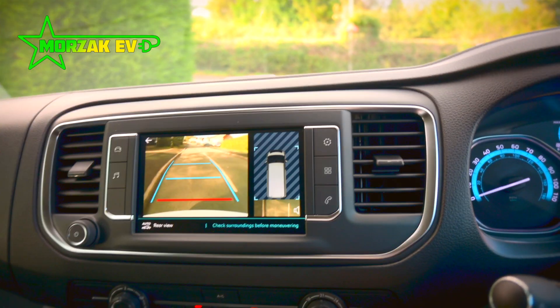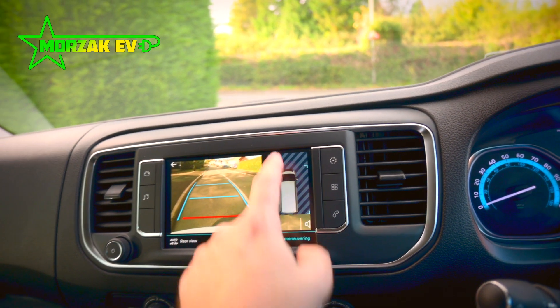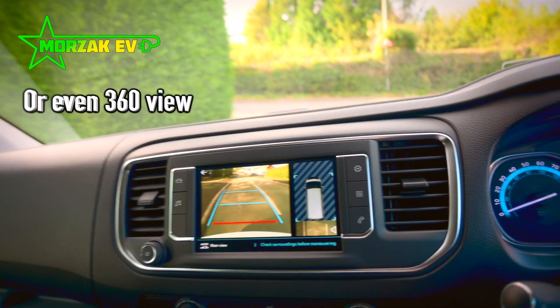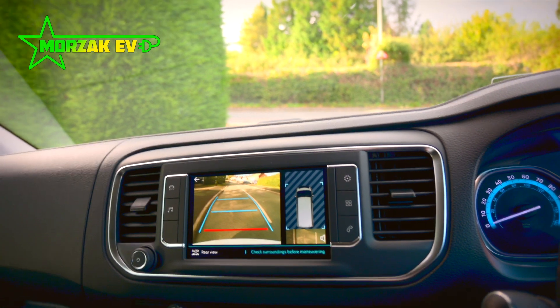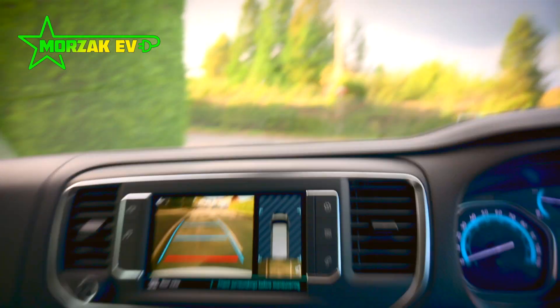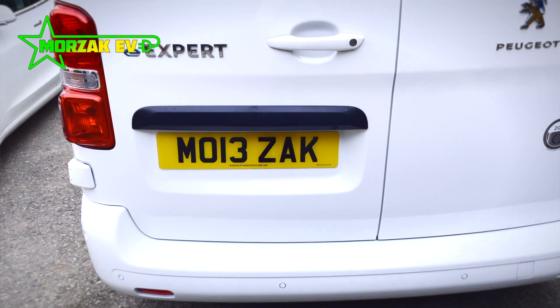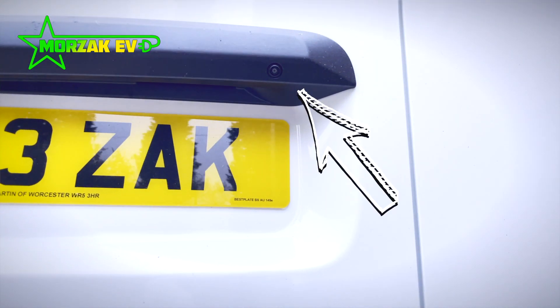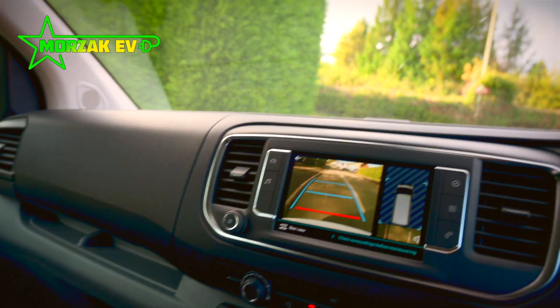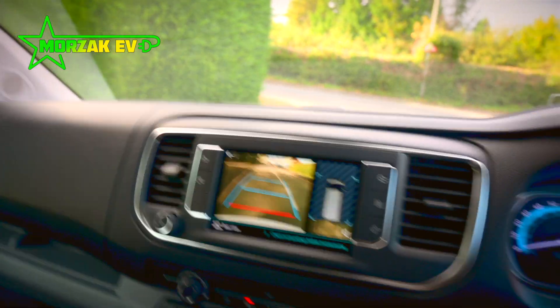Put it into reverse and you get the reversing camera. As you start reversing you get a 180-degree view as well, so you can see where objects are at the side of you. The camera's not the most crystal clear, but it's clear enough to know if there's something in the way, and that's the main thing. The camera is situated just above the number plate, and as you turn the wheel it adjusts the angle.